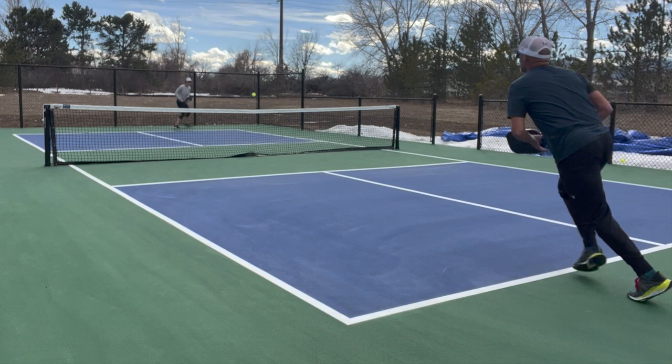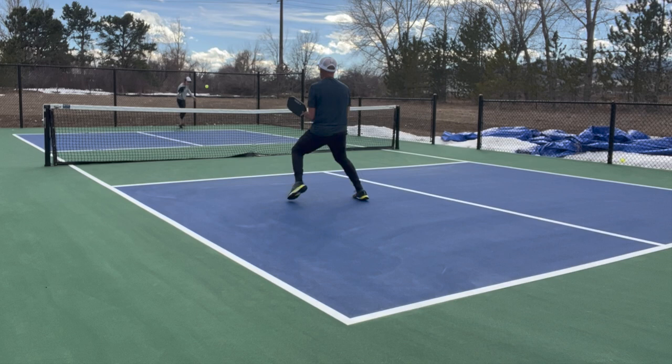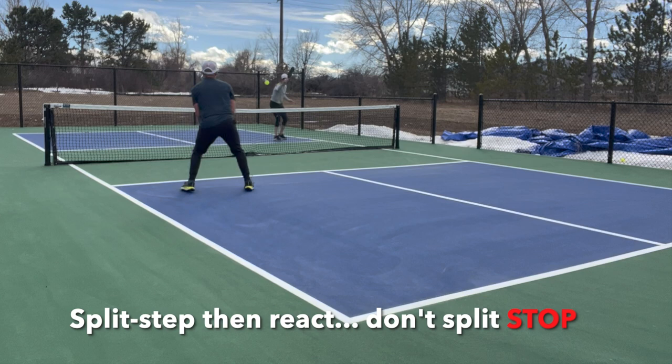We'll slow this one down a little bit more in the mid court. I'm going to move forward here, and watch how I actually leave my feet in order to dynamically split step, and then move very quickly to split step and react. It's not a split stop. I don't wait for the ball to come to me where I did the split step. I split step for a thousandth of a second, then react, and move left, right, forward, or back accordingly.